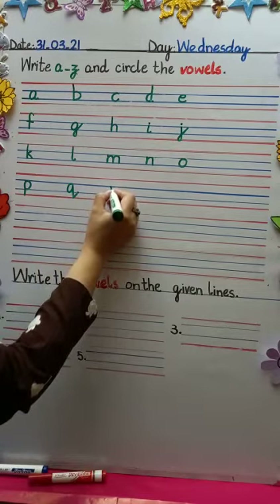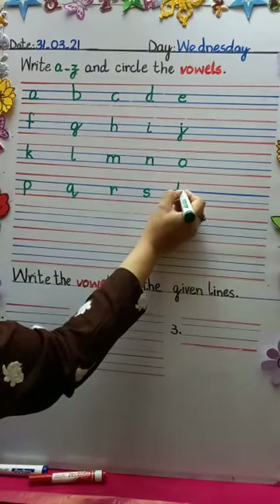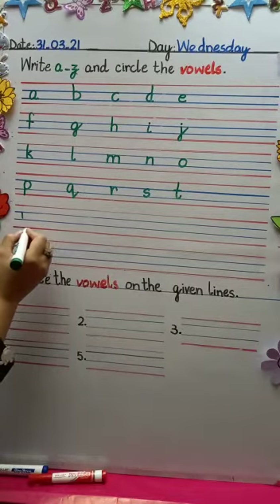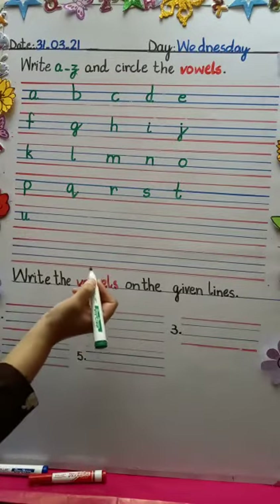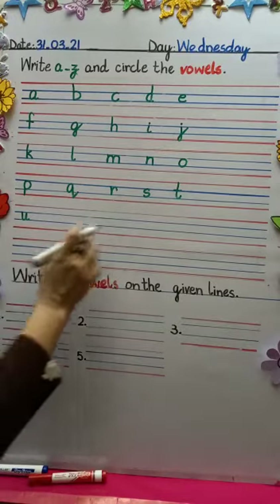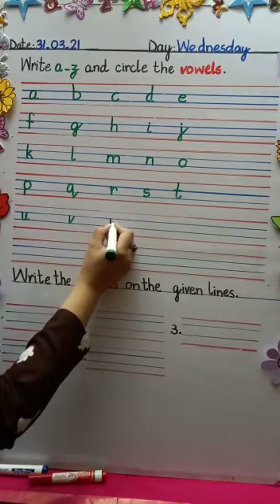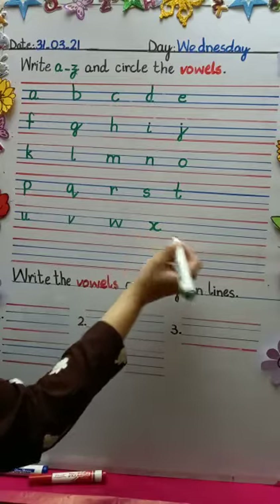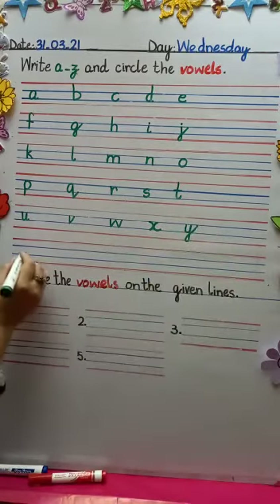Then N, O. Come to the next line. P, then Q, then R, S, T. Now U — I was checking whether you're writing with me or not, whether you're alert! That's good, I think you are alert. T, U, V, W, X, and Y. And the last one is Z. Done!